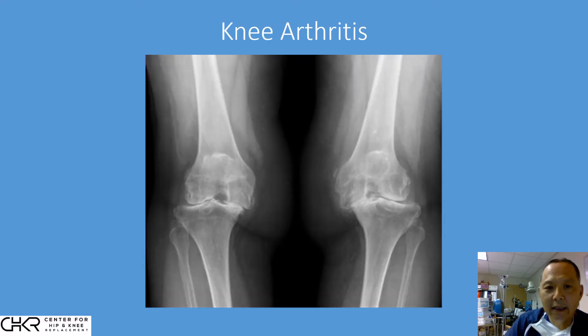Before we get into RoboKnee and the Mako technology, let's step back and look at knee arthritis. This is a typical arthritic knee — here's the femur, here's the tibia. There's a lot of disease going on: a complete loss of joint space between the two bones, with bones constantly grinding during weight bearing. We can also see a lateral subluxation — the tibia is no longer centered on the femur. It's off balance and off to the side, and this leg is no longer straight — it's bow-legged. There's a lot of deformity we want to correct.